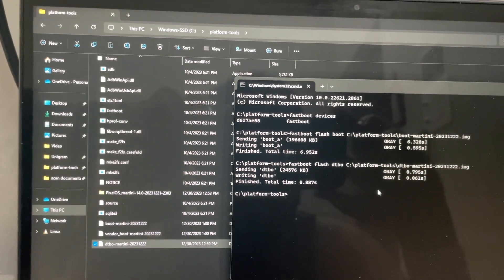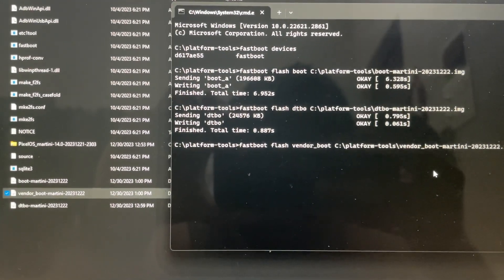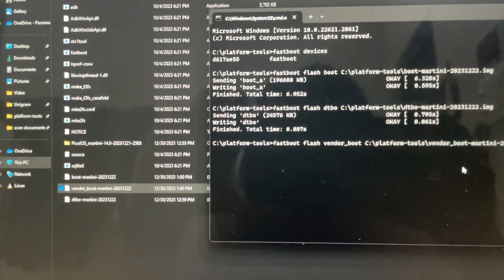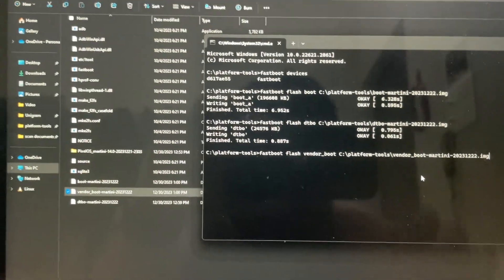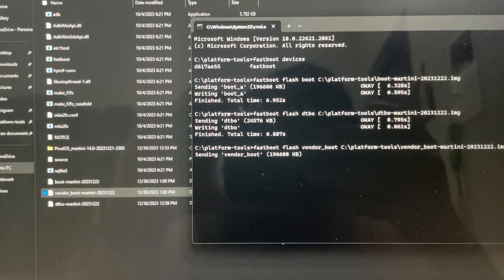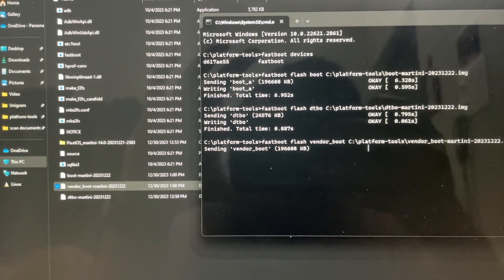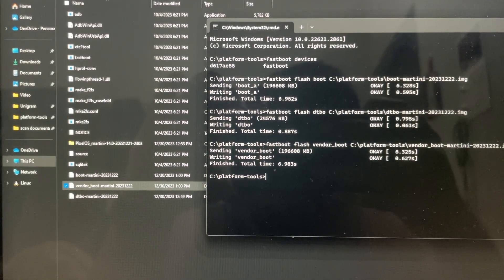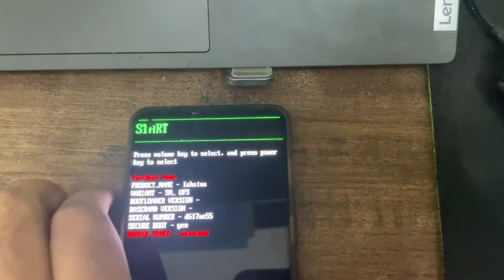The third command is 'fastboot flash vendor_boot'. Give a space, then drag the vendor_boot file in and press Enter. It will install - just wait a few seconds. Vendor_boot is done.